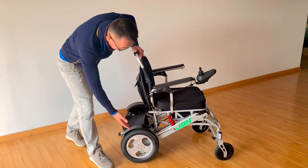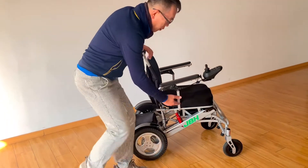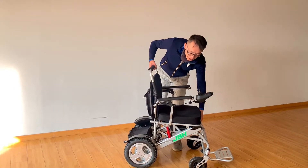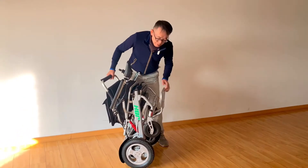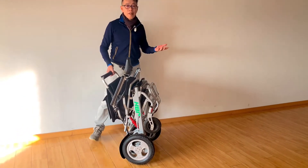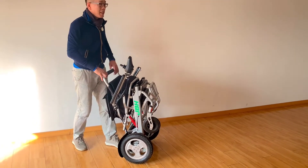We have a 2.5-inch size wheel. You can fold it up and close it without any switch — three seconds to finish folding the wheelchair, and to open it just one second.